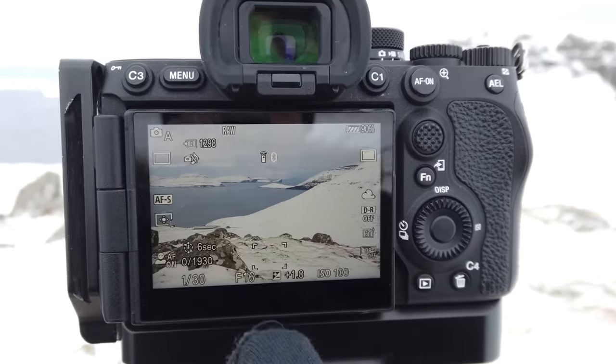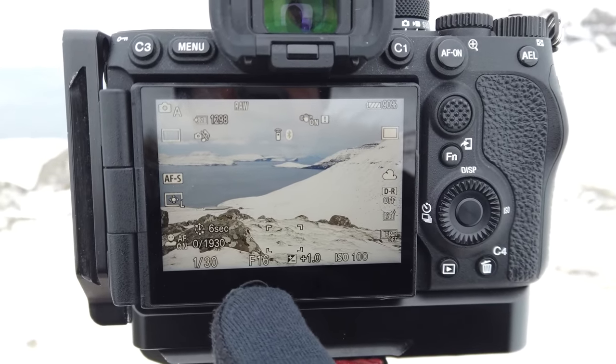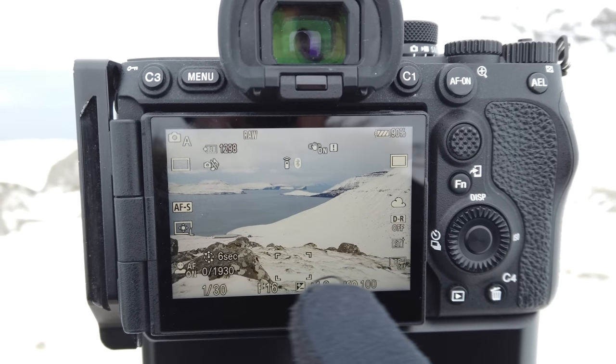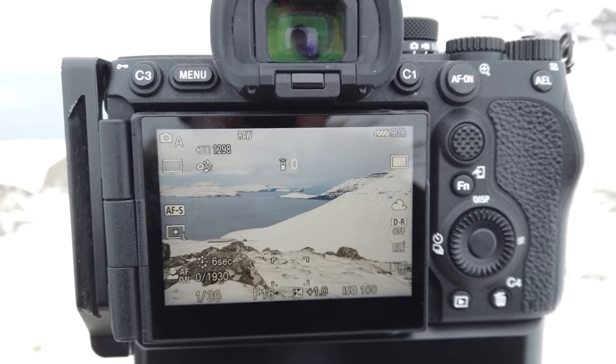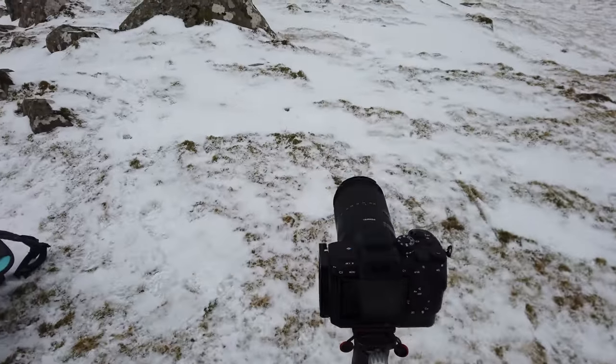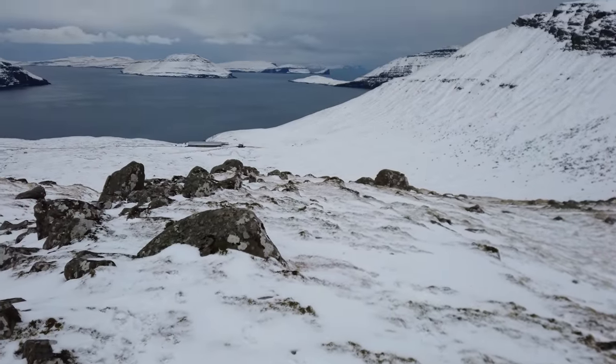I'm shooting at f16, and ISO 100 gives me a shutter speed of 1/30th of a second, because I can actually overexpose by an entire stop — simply because it's such a flat, snowy scene. That's the thing with snowy scenes: you can generally overexpose them by one stop, maybe a little bit more, to get a proper exposure. Now I'll run into the scene and get the photo both at 70mm in horizontal and a vertical version at 100mm.